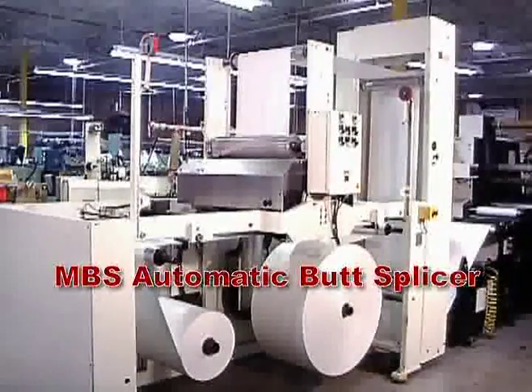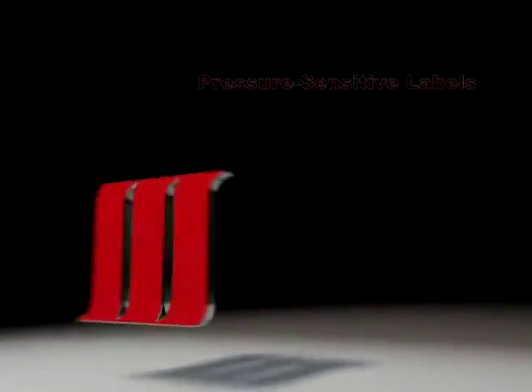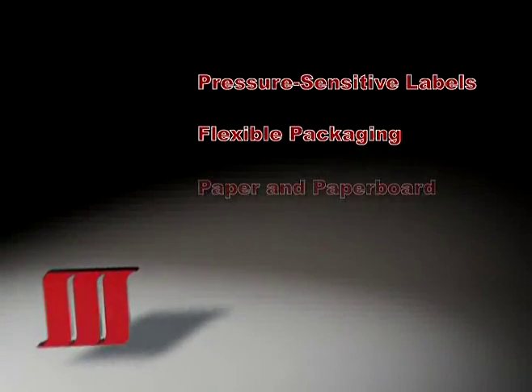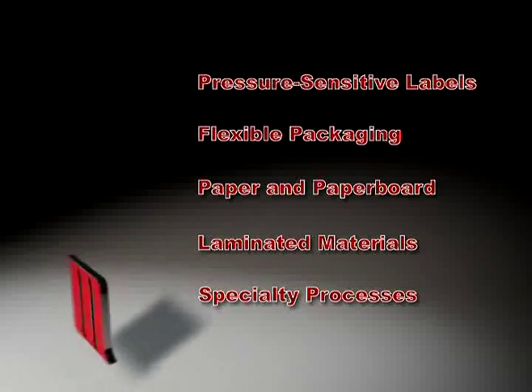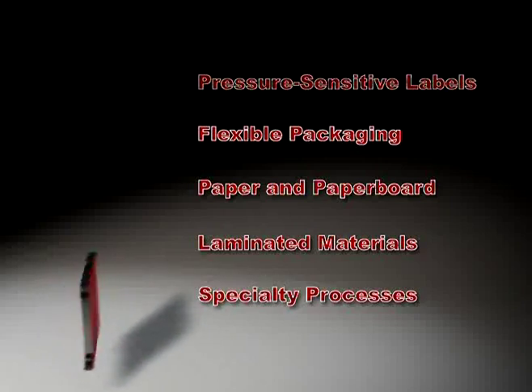Applications for the MBS Automatic Butt Splicer include pressure-sensitive labels, flexible packaging films, paper and paper board, multi-layer laminated materials, and many other specialty converting processes.